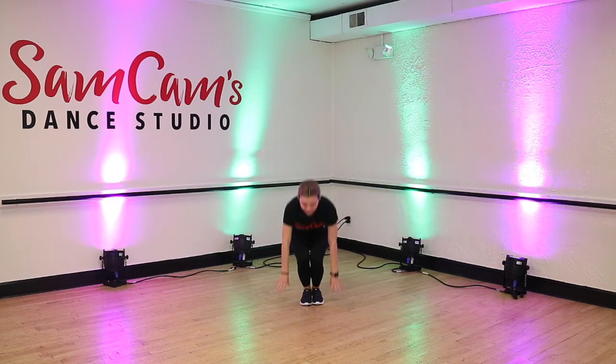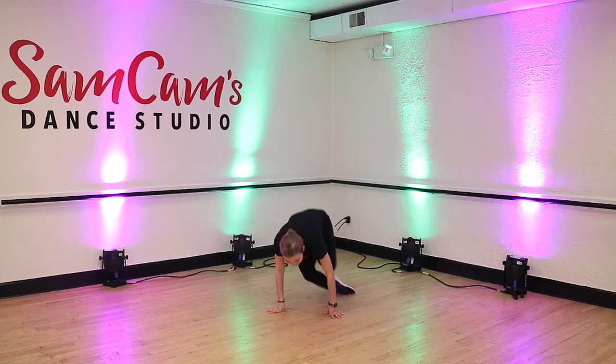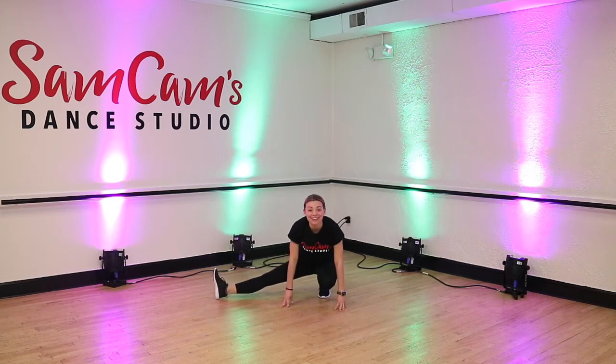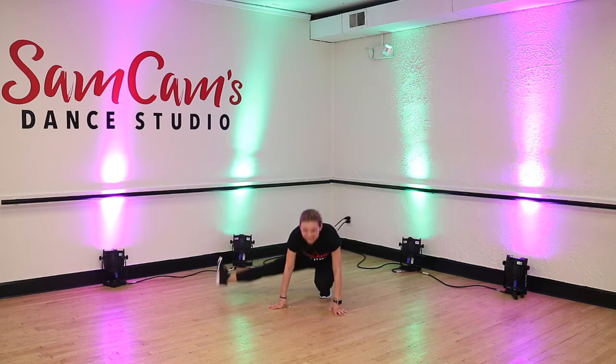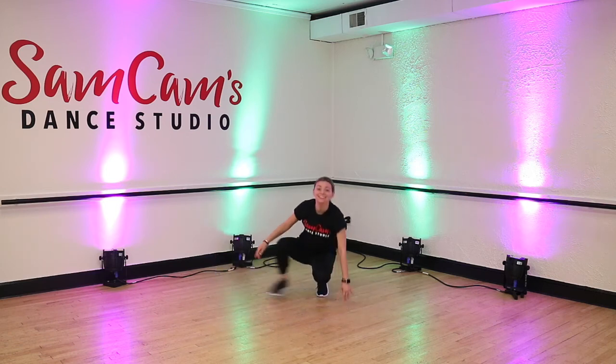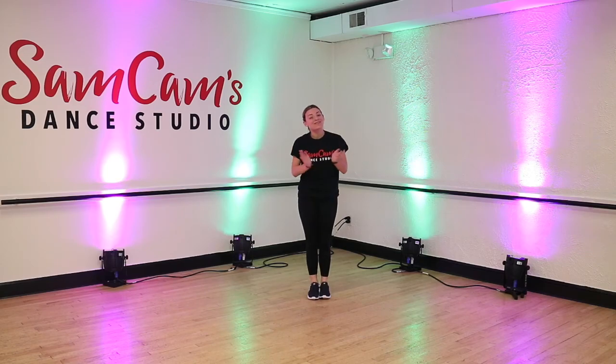So we start down in that squat. Let's take it nice and slow. Here we go — five, six, seven, eight. And swing. Good job. And swing. Very good. Third one — and swing. Last one — and swing. Good job, friends. Give yourselves a round of applause.